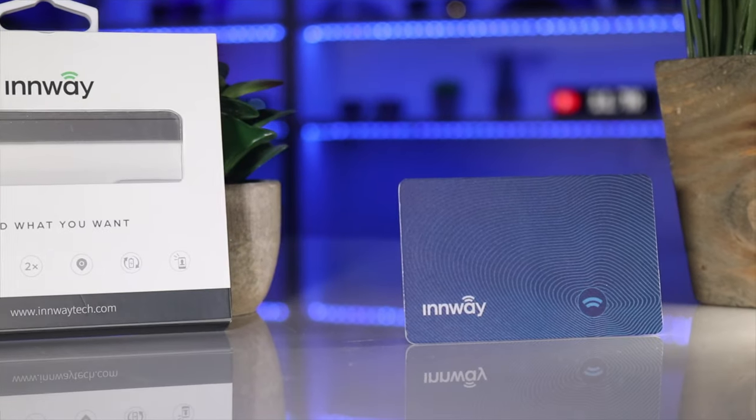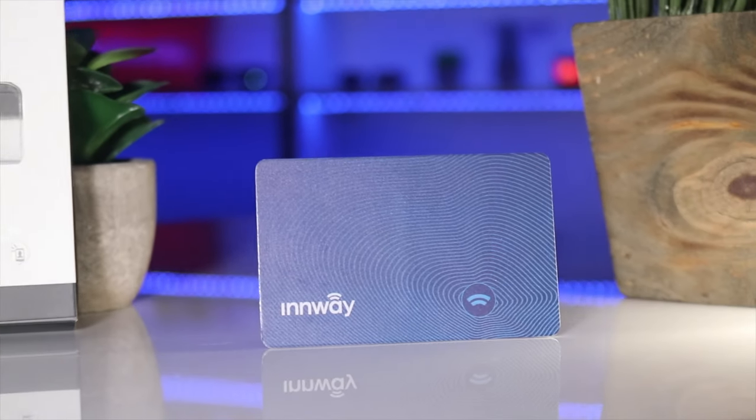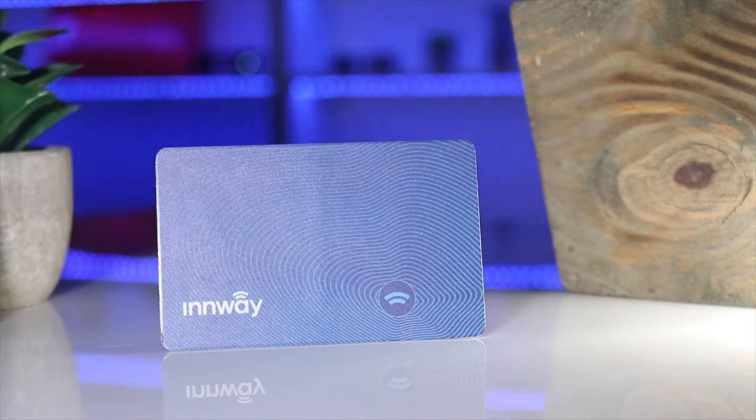I don't know about you but I misplace my things all the time — my wallet, my keys, my passport, everything that's not attached to me I misplace somehow or another. Today I'm going to check out a brand new Bluetooth tracker that just came out on the market called the Inway Card. Let's check it out.